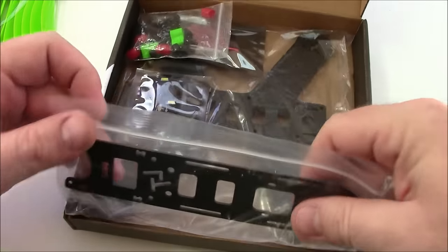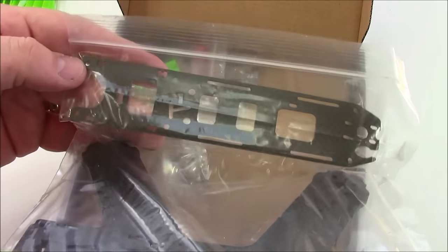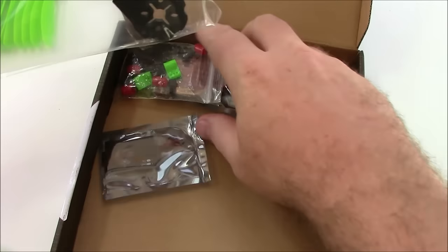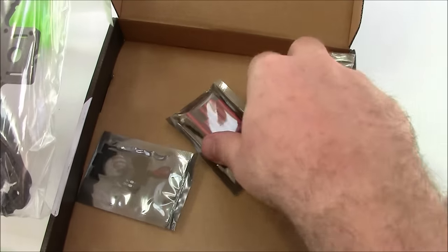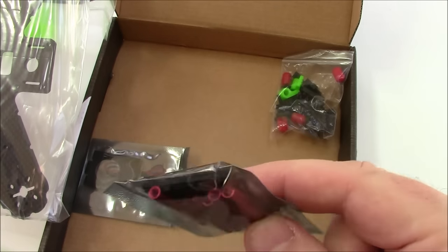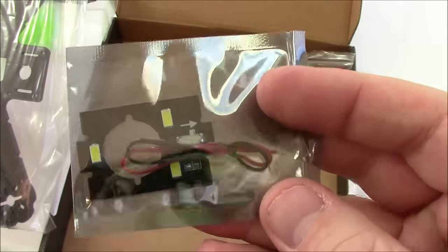Let's see what else comes in here. There's a Ziploc bag — kind of original. It has the LT top plate and the main plate, a little bag of screws and other plastic goodies, landing gear, spacers, camera mounts for the front, and an LED.